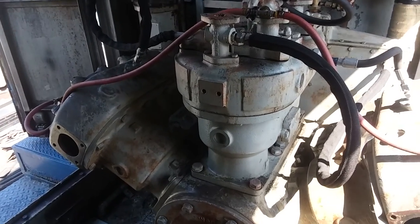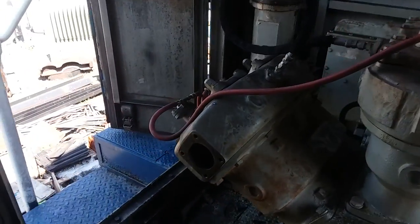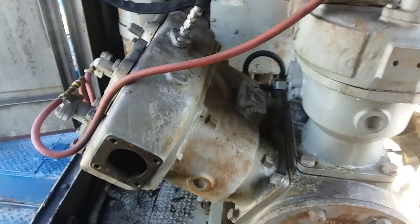Good afternoon. We're here at the Cumberland Mine Railroad. This is our number 3098 Bokemotive, and I wanted to show you an air compressor on it today.